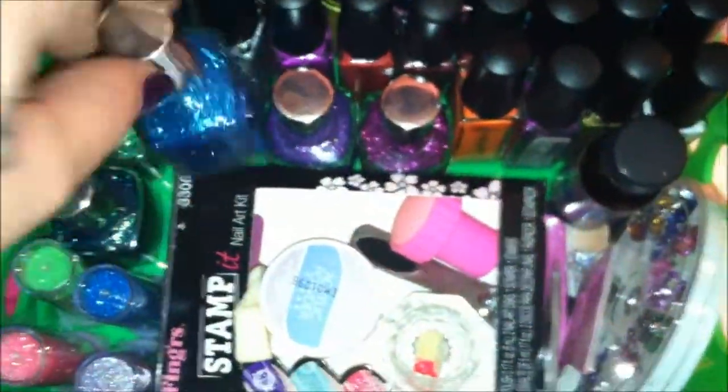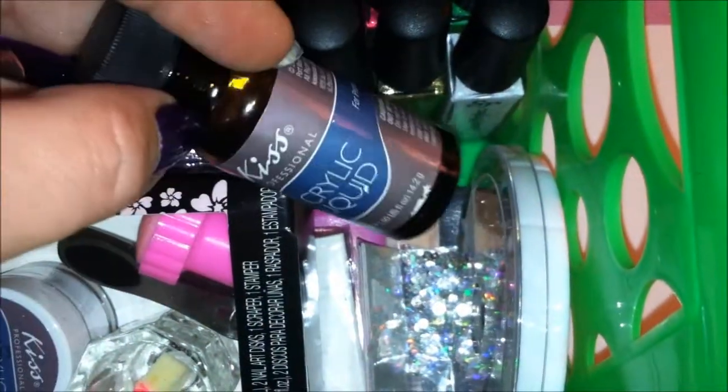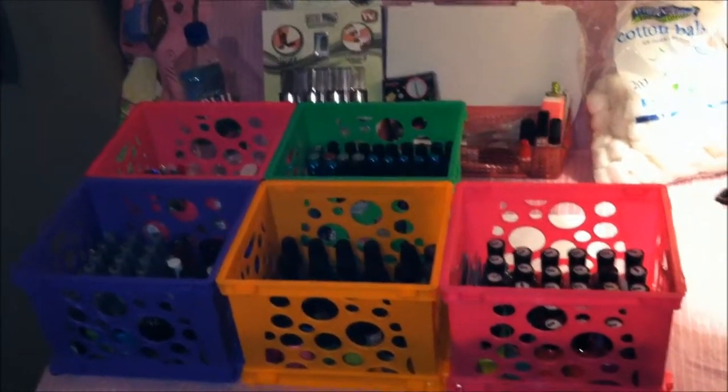Then I have my acrylic powders, my acrylic cup, my hand stamp kit, toenail clippers, embellishments, jewels, rhinestones, and my acrylic liquid mix. So at the immediate moment, this is my whole nail polish collection and I'm adding to it all the time — it's quite a collection.